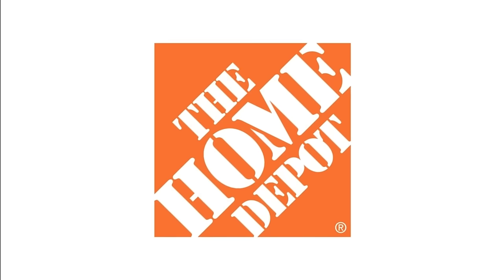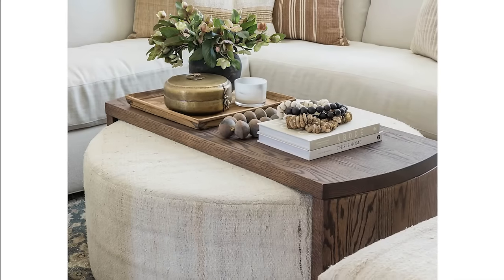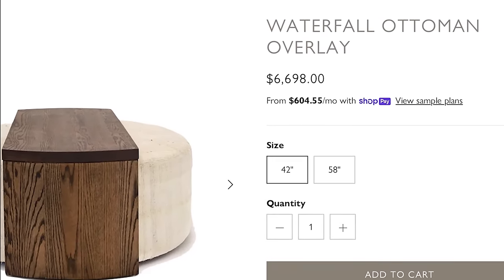This episode is sponsored by the Home Depot. On today's episode, we are going to try to recreate this very bougie look of this ottoman with a bridge. The overall look is at least $7,500, and I don't want to spend that. So we are going to try to make it ourselves for pennies on the dollar.